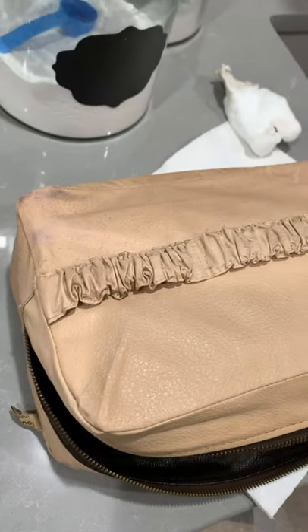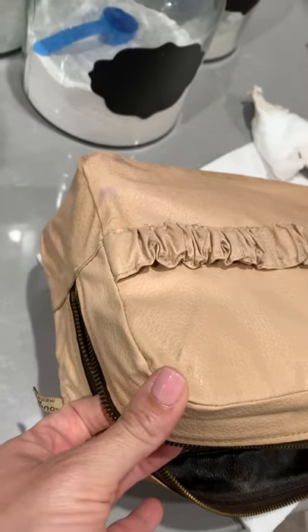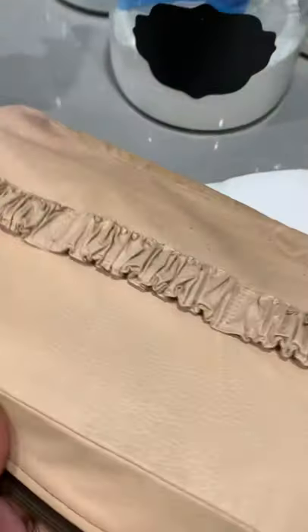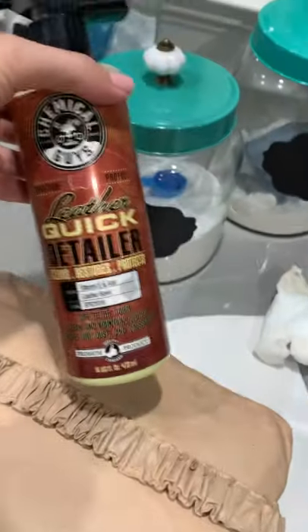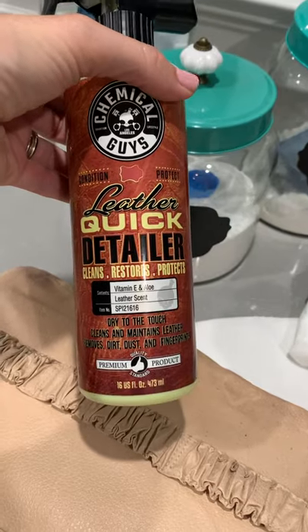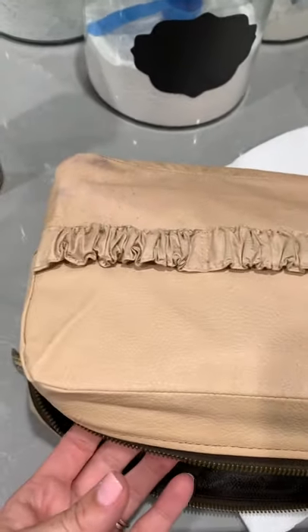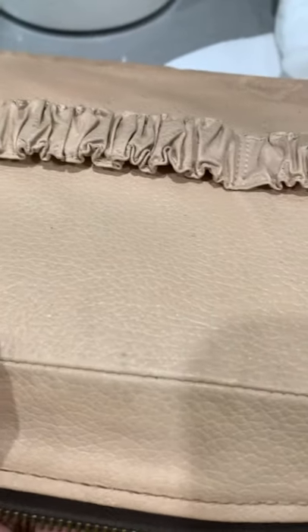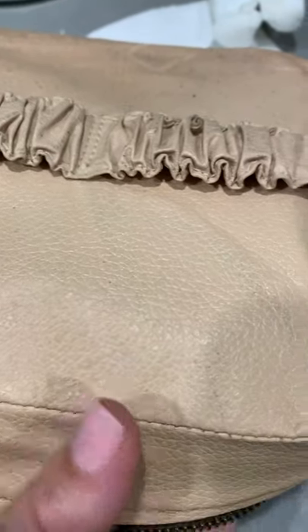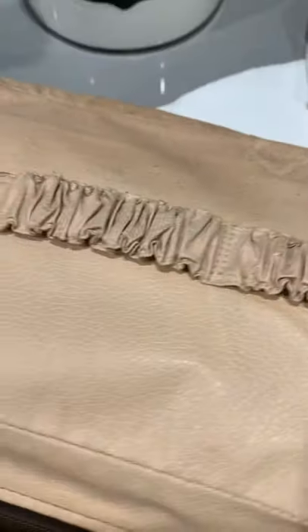I wanted to show you this bag — I've done the top part. I used both the magic eraser and then went over it with a microfiber towel and the Chemical Guys Leather Quick Detailer, which cleans, restores, and protects. You can see there's a huge difference — it's not perfect but it's clean and just much nicer.